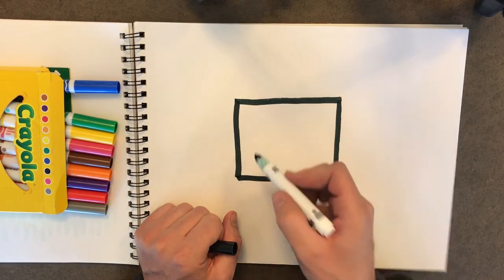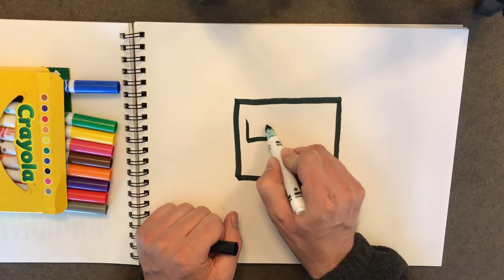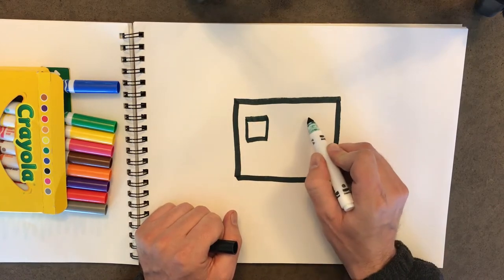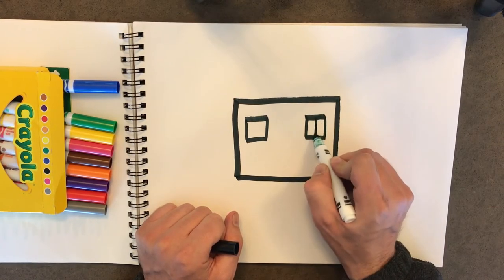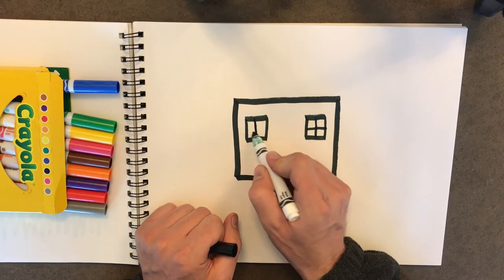Now let's put some little windows on the house. So we'll just do one box on this side and one box on this side. And maybe we'll put a window frame in them. Just like that.